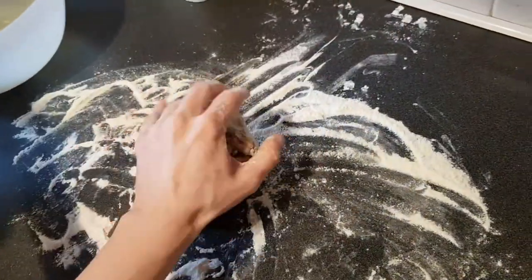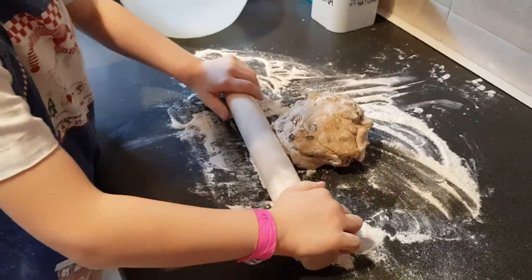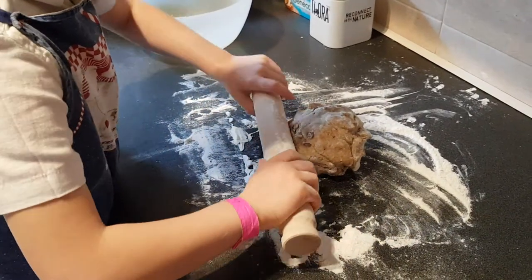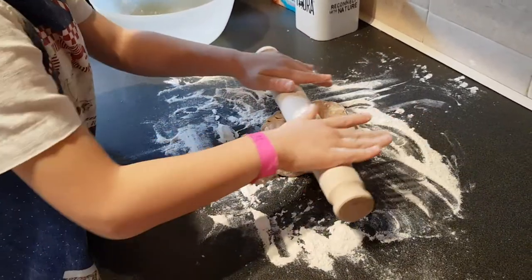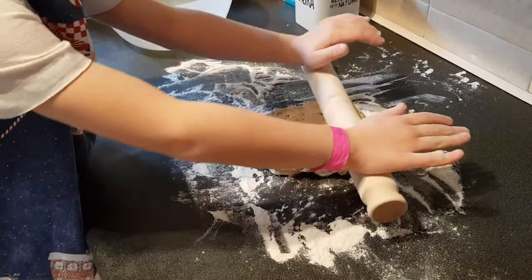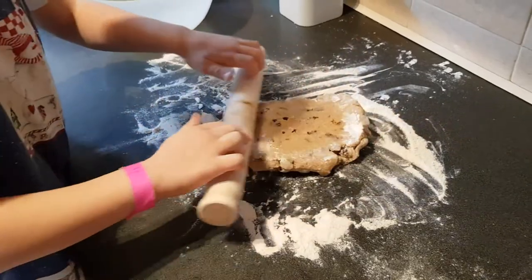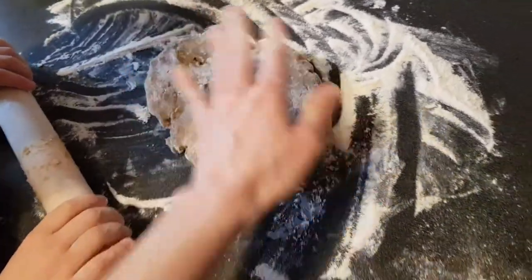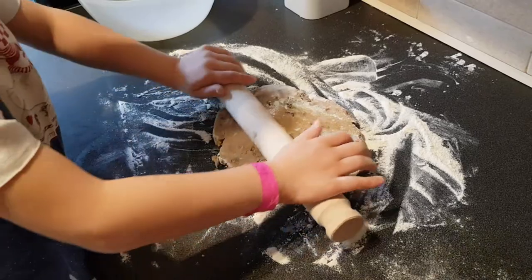Then you roll it — but don't be too hard with the rolling pin. If you press too hard, they'll be flatter, like pancakes, and we don't want pancakes. Put the rolling pin on top and carefully push down with even pressure. Spin it around, put some flour on top, and roll it the other way. Flour on top stops it sticking and getting wrecked.